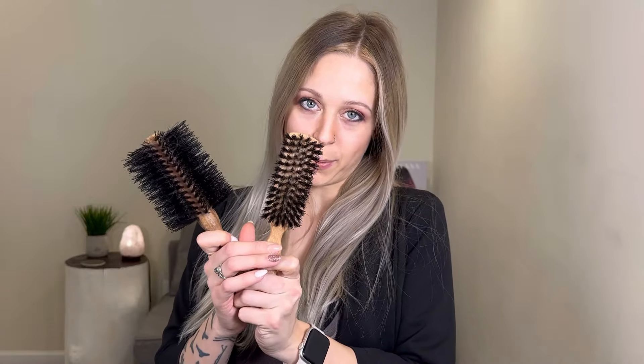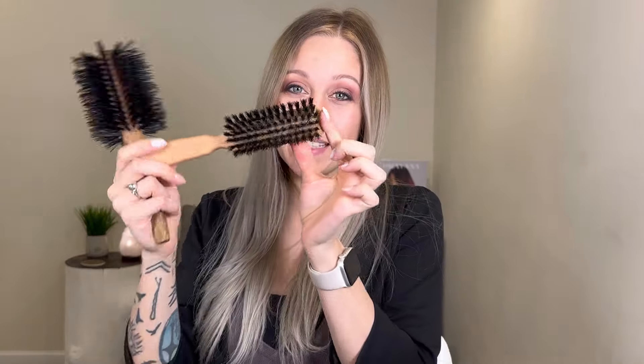Here I have two examples of boar bristle brushes. This one has longer bristles and it's a round brush, and this one is a paddle brush with shorter bristles. It's important to make sure that you're not only brushing your hair, but you're brushing your scalp with the brush as well. This will help to exfoliate any dead skin cells from your scalp as well as grab the oils and pull them down. I recommend going over each section several times and thoroughly hitting your scalp and pulling it all the way through.